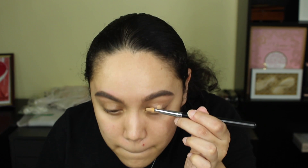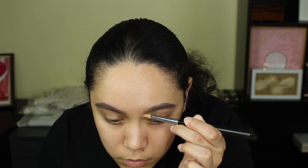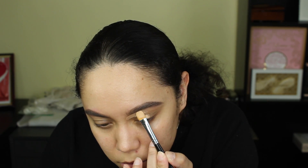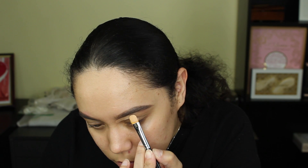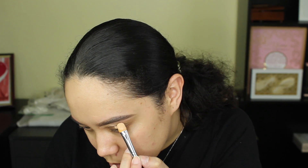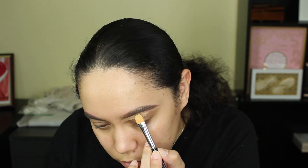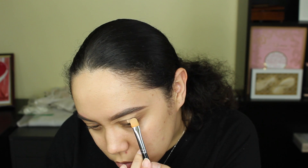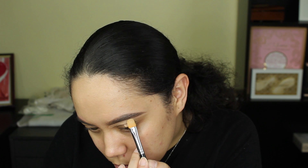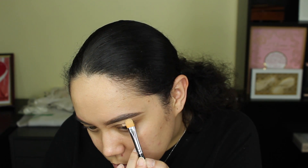We're gonna start with the P Louise base in shade three. I just got shade three and wanted to try it out — definitely was a good match. I'm cleaning up my brows; I did my brows off camera using the ABH Brow Wiz in medium brown. I'm just using this to clean them up on the bottom and then set the base in place using my Morphe E224 brush.